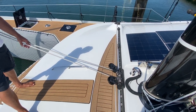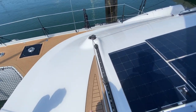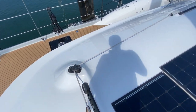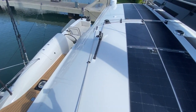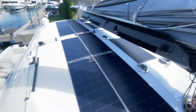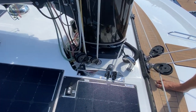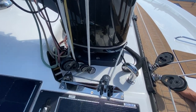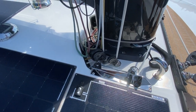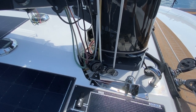The self-tacking track has a two-to-one purchase and all the sheets go back to the cockpit, swapping over to the windward side so you can do everything from the helm position without having to go to leeward. The finish on the boat is fantastic — it's just like a car finish, really beautiful, as good as any superyacht. You can see the white line going through here — that goes back to the cockpit so you just adjust it all from there.